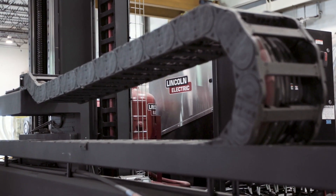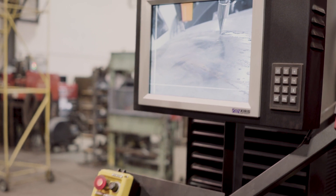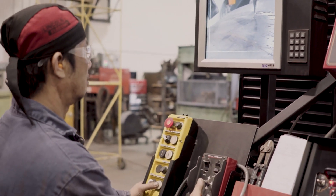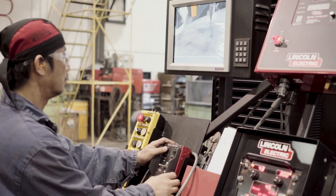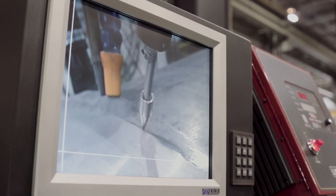Half the reason we bought the system is for safety. We don't want the guys up 12, 13, 14 feet in the air trying to watch a weld. With the camera system and the Lincoln system, it's nice and clear. The operator can be down on the ground beside the machine while the boom is up. He locates everything from the camera, brings it over, and starts to weld from the camera. He doesn't need to be up top.